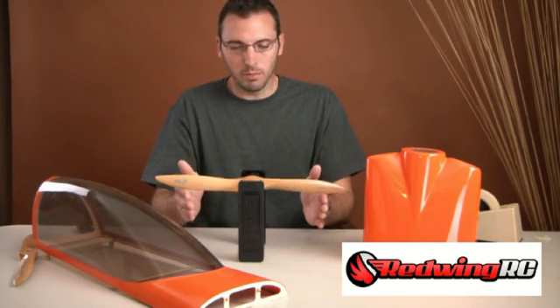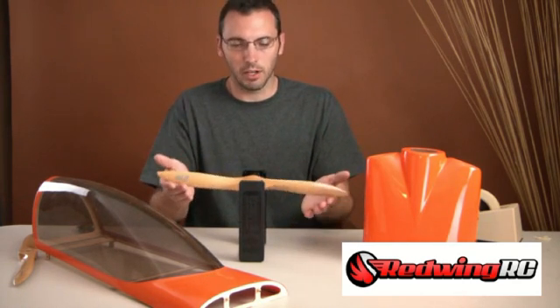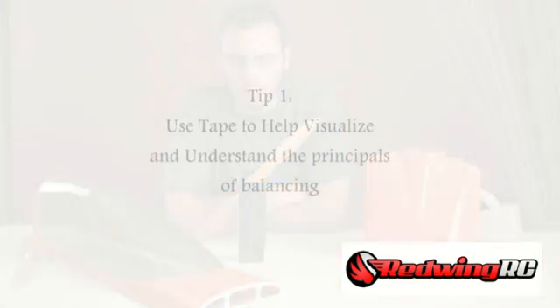A lot of people are comfortable balancing props and getting them to sit fairly horizontally, but balancing the hub so it sits still at every angle is a little bit more challenging to visualize. I have some tips that hopefully will make it go faster and give you a better understanding of it in general.